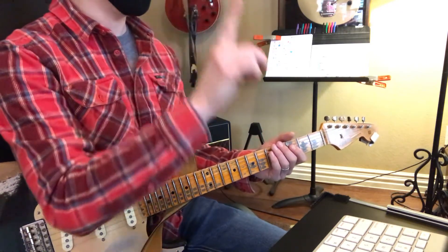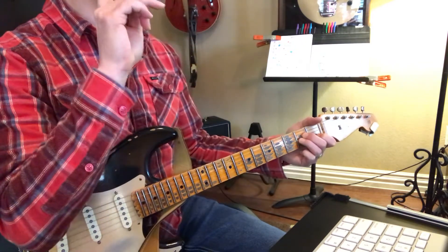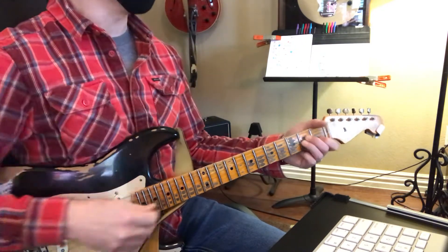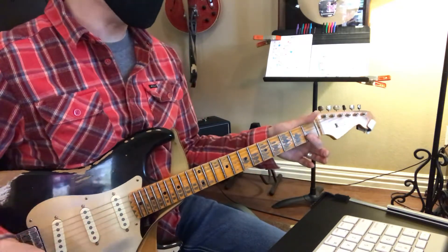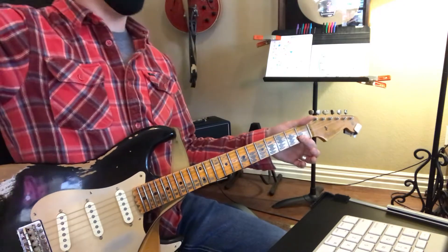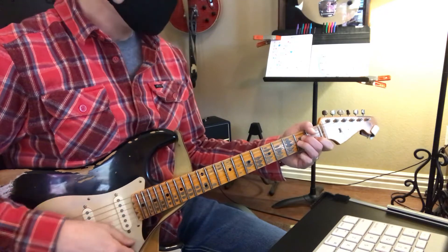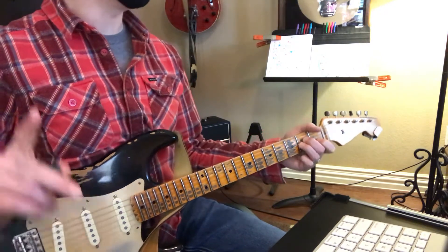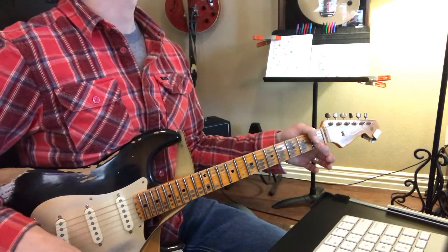Rest, rest, rest. We're going to go to A minor, 3, 4. Good. And then we're going to go back to F, and F. Good. A minor, 3, 4. Good. And then we're going to go to F. Good.